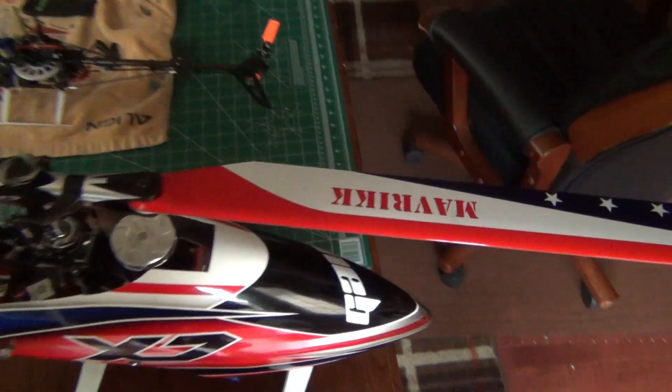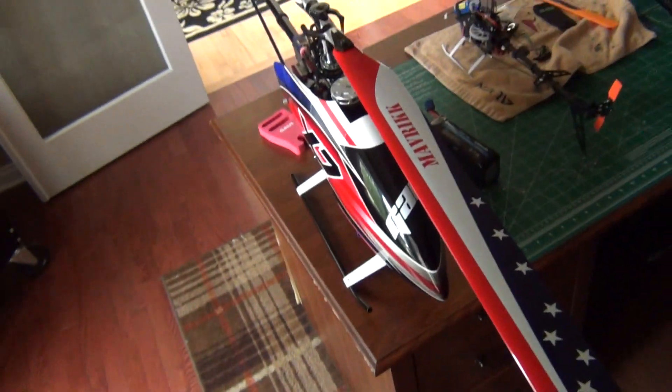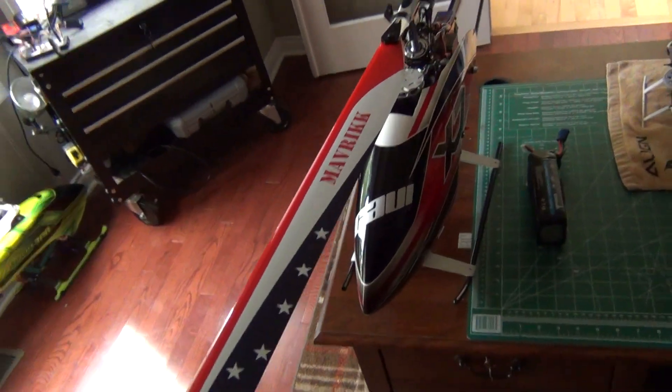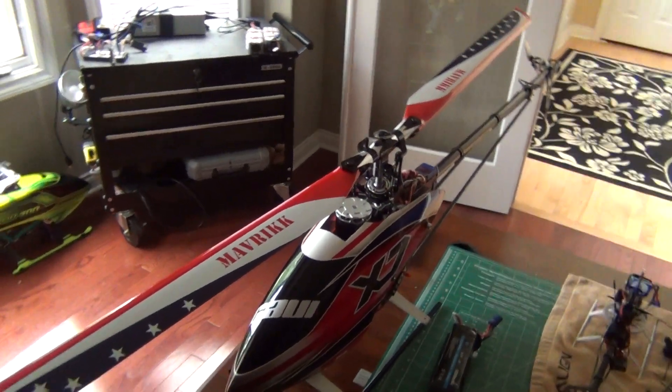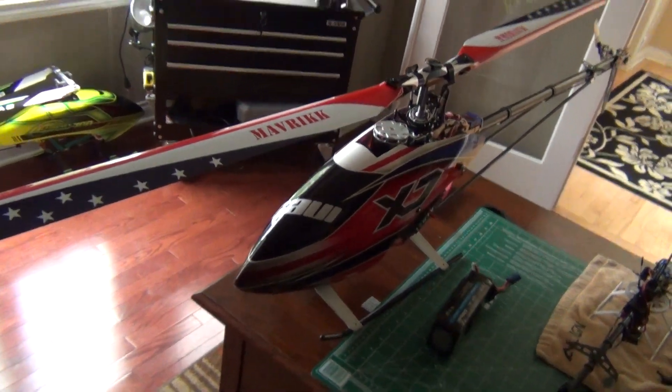I put these old Maverick blades on here. These are fly-barred. They balanced out pretty good, so I'm going to take it out tonight and see how it does. Hopefully I don't have the curves of the new canopy, but it looks nice.